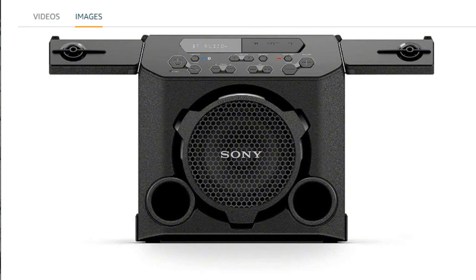Hi, in this video I will give you a short review about the Sony GTK-PG10 portable Bluetooth speaker that I bought from Amazon. I hope this review helps you.